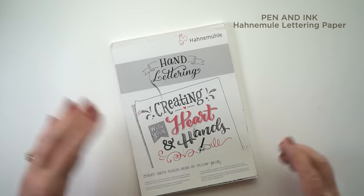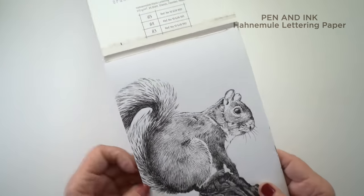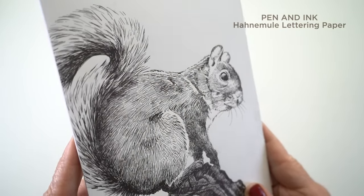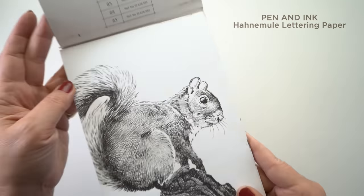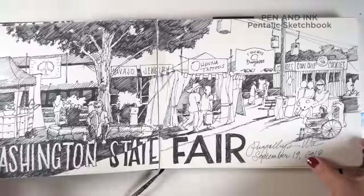For pen and ink, my very favorite paper of all time is the lettering paper from Hahnemühle — I know that's weird. I think they need to make a sketchbook out of this because I love it. The paper doesn't ever feather with your fountain pen. You can get a nice crisp line and the pen just glides over the surface. It is beautiful, but it all falls apart because it's just a pad, not a sketchbook.